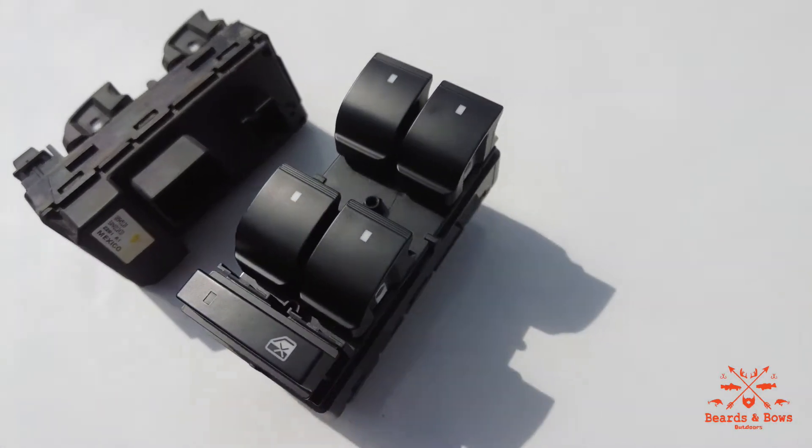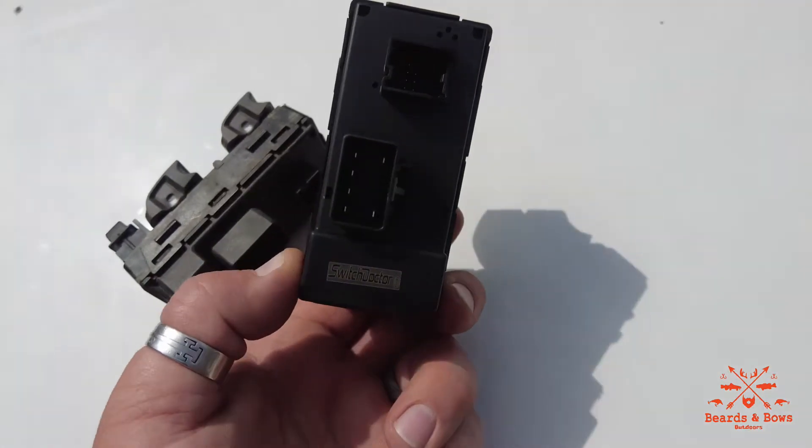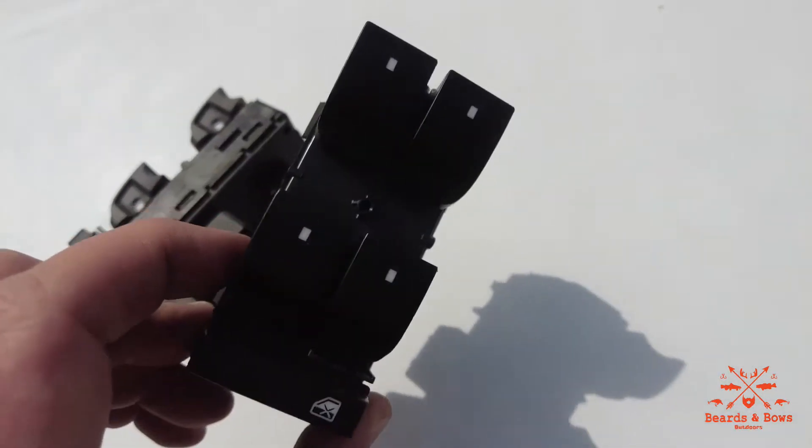This is the new $15 Amazon switch by Switch Door. I'll leave a link down below in the description.